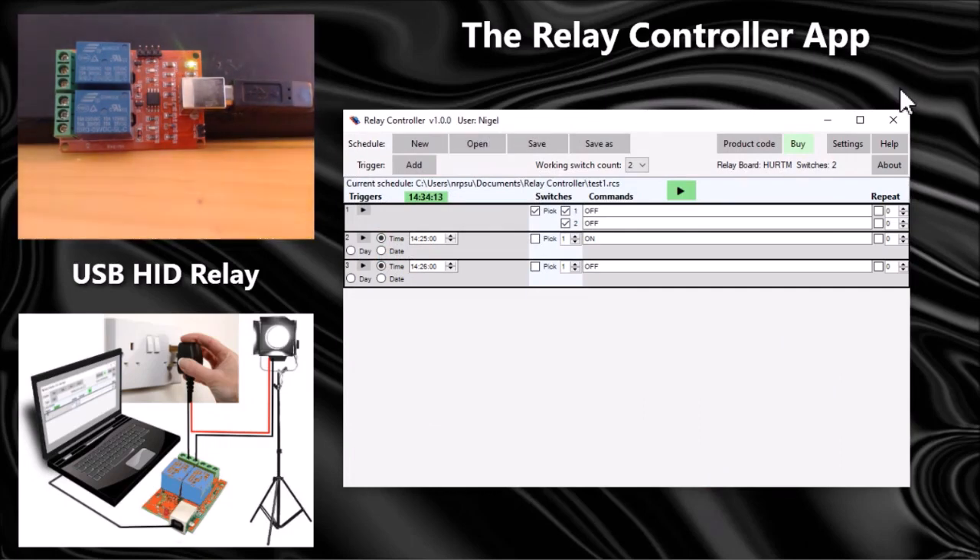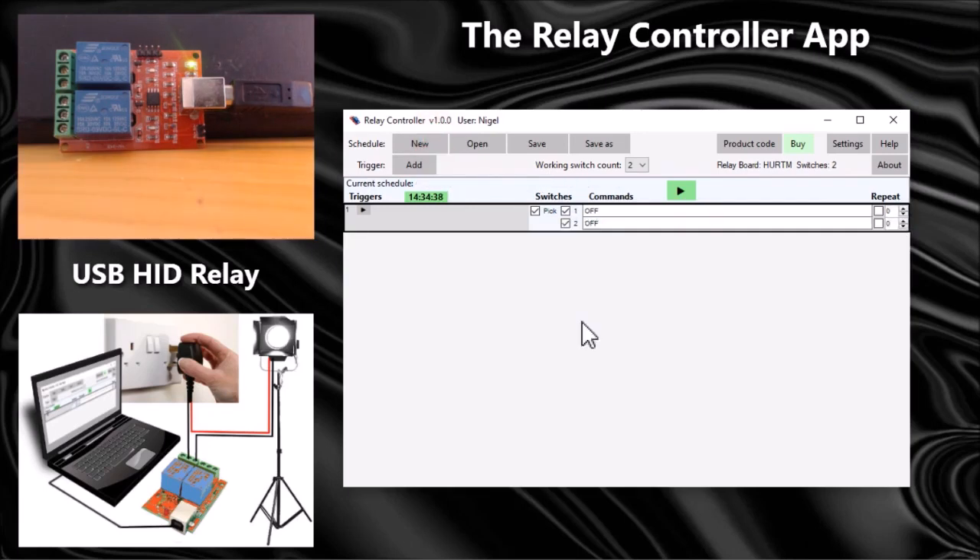Let's try some examples. Say I want to sound an alarm at nine o'clock in the morning and three o'clock in the afternoon on Monday to Friday, and I want the alarm to sound for 10 seconds maybe three times. I'm going to start a new schedule, and for this example I'm only going to need one switch so I can ignore switch two.